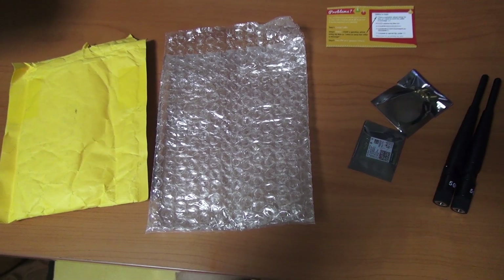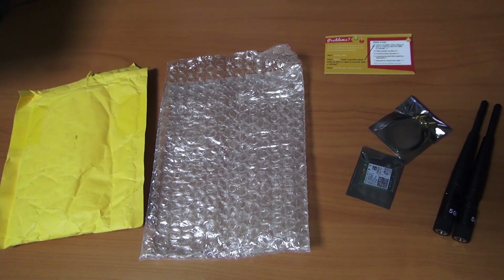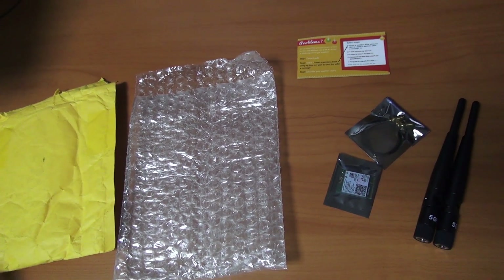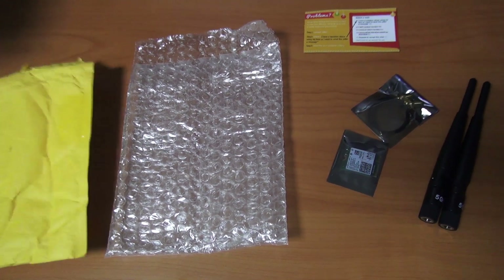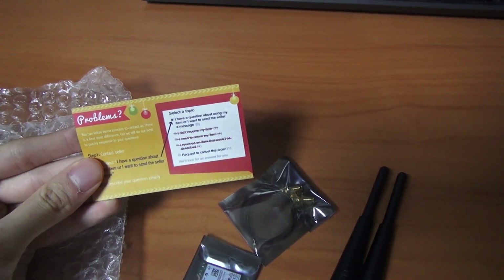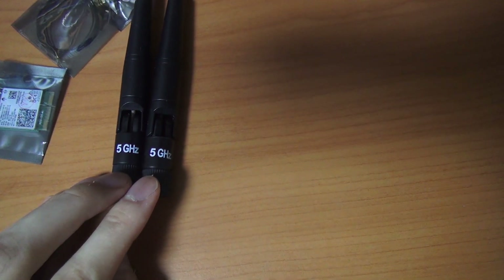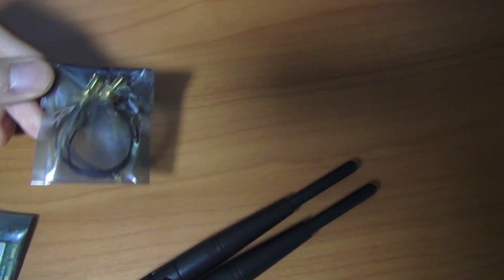Hello, welcome back to another video. Today I'm going to be reviewing the Intel AC 9560 wireless LAN card with Bluetooth support. I bought it from AliExpress and it took two weeks to arrive. It came in a package with some protection and includes instructions for troubleshooting problems. It includes two antennas with 5GHz support — I believe 5dBi.